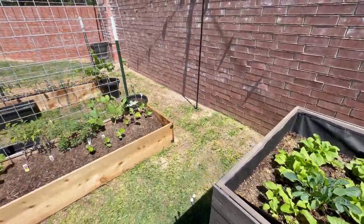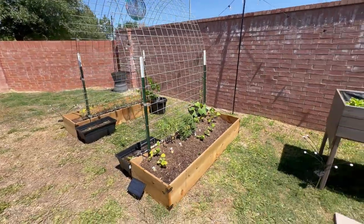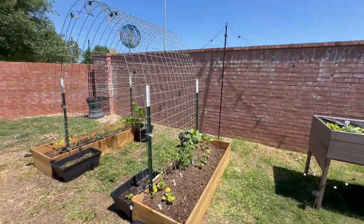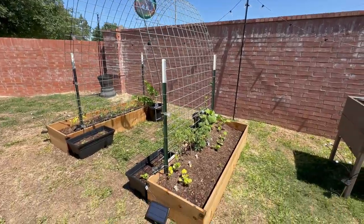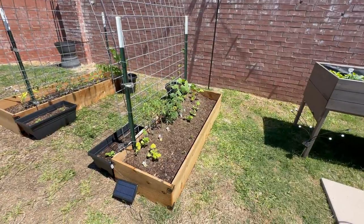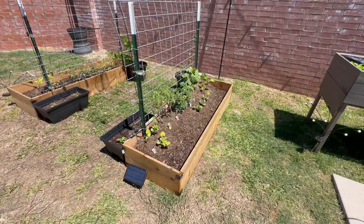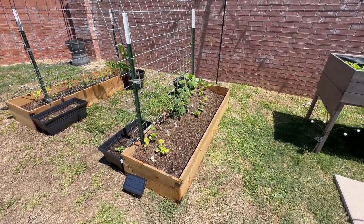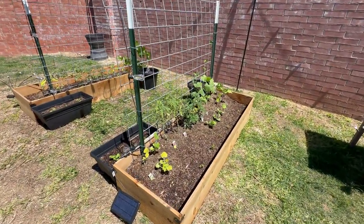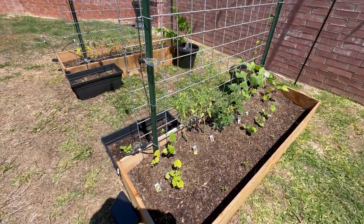We want to talk about the trellis — check this out. We got the trellis going and we actually built those pots using cedar. We got some advice from one of the guys at the store, and he was saying cedar kind of repels insects and doesn't mold. And it's more natural — it's not treated like other lumber, so it's not going to put any toxins inside our garden. Just wanted to be safe and stick with all the natural stuff.